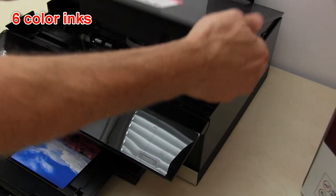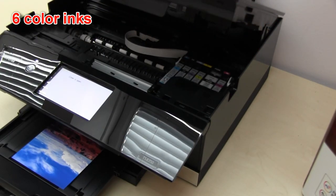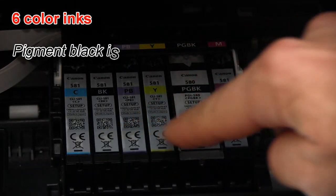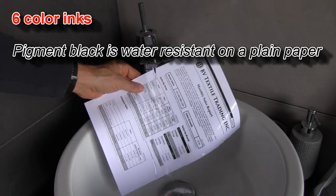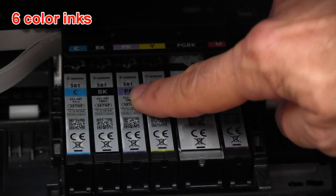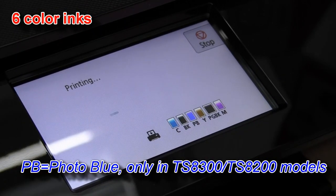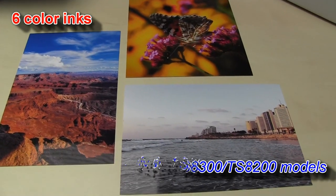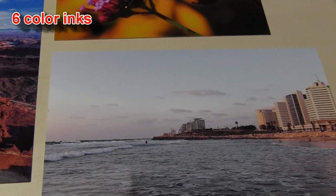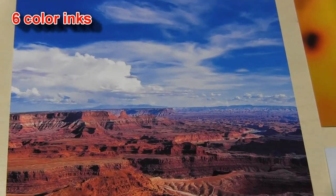Second is the configuration of the inks. This PIXMA has six single inks: two black colors, pigment and photo black, and cyan and photo blue. Photo blue is a very unique color and it makes possible the travel, seaside, countryside and other photos from your holidays with deep and saturated colors.